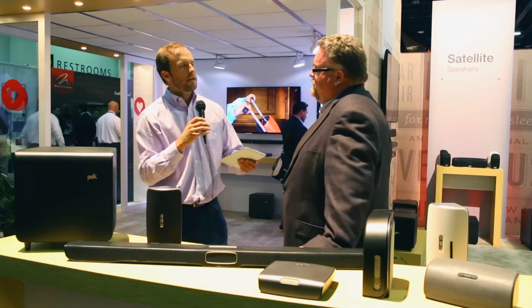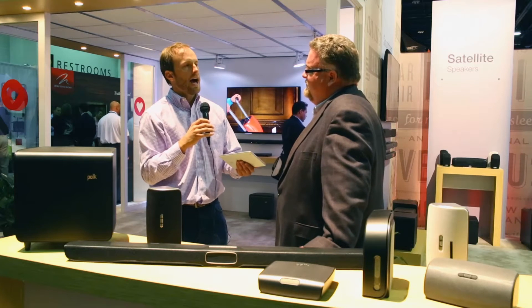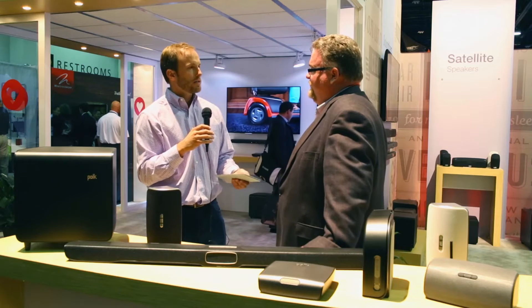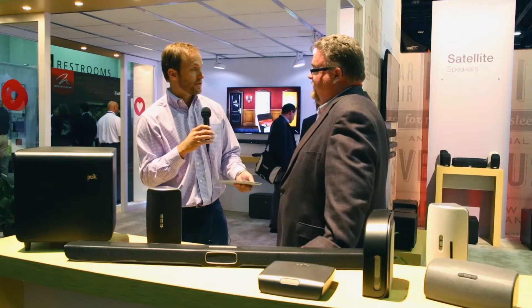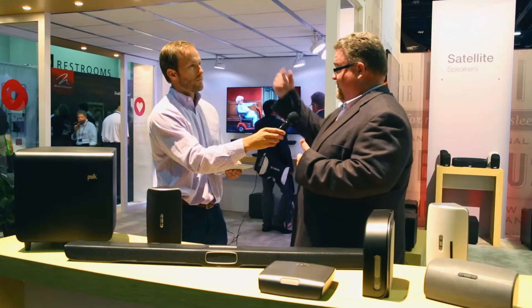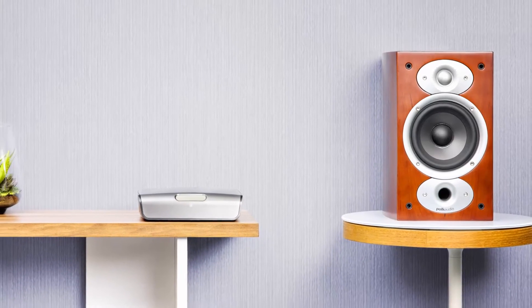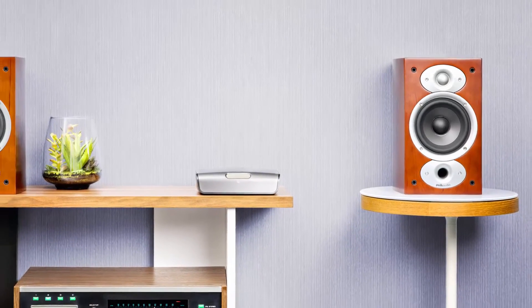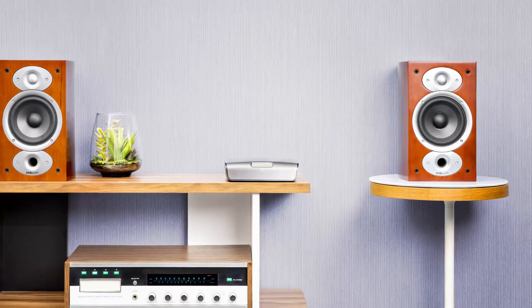Taking that one step further — if you already have Polk loudspeakers, whether bookshelf or towers, how can you customize with the solutions here? You go into our utility app, select your model number, and we optimize the DSP settings in the amplifier. Because we know how that speaker sounds, we optimize it for that particular device.